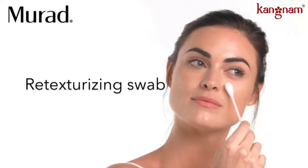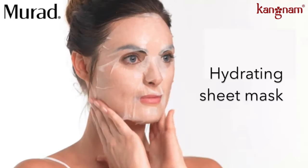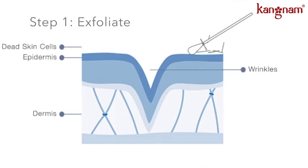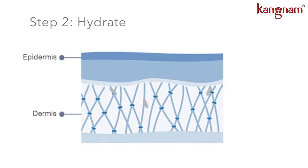Today I'm going to be talking about one of my favorite products ever — the Murad Hydro Glow Aqua Peel. It's a two-step mask which comes with a retexturizing swab on one side and a sheet mask on the other. The retexturizing swab is a giant cotton swab sitting in a solution of lactic acid and glycolic acid, which gently exfoliate surface dead skin. The sheet mask is infused with hyaluronic acid, which holds a thousand times its own weight in water — it's all about plumping and rehydrating the skin. Let's get started.